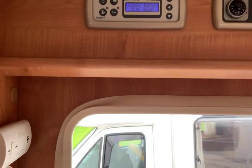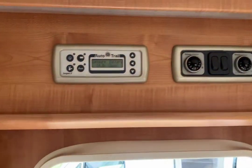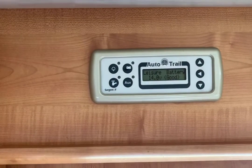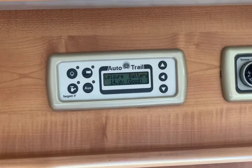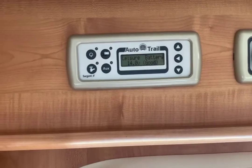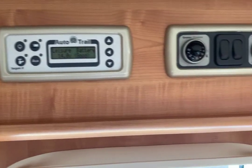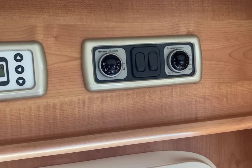Andy, this is a brief overview of the motorhome's control systems. We have two control panels above the habitation door. The one on the left turns on the 12-volt system and gives you information about the condition of the batteries and the state of the water tanks. The two controls on the right are the heating and hot water.